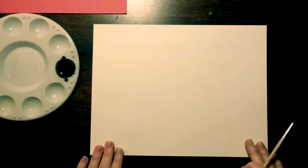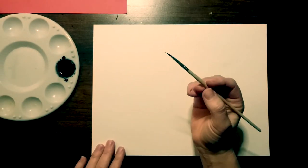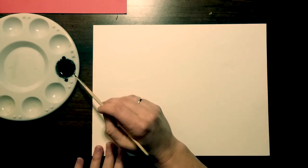To get started, you're going to get a piece of white construction paper and hold it landscape style so it's wider side to side than up and down. You're also going to get a very thin paintbrush and some black watercolor paint.